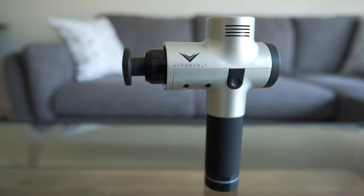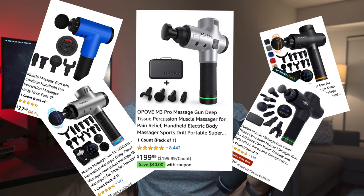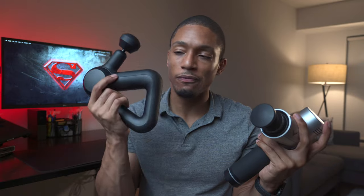Comparatively, if you look at the Hypervolt, it's pretty solid, but it just kind of had a cheaper feel to me, almost like a toy or a knockoff type brand. I've seen probably a ton of knockoff-looking brands that look like this. So in comparison, the Theragun just felt and looked a little bit more premium.